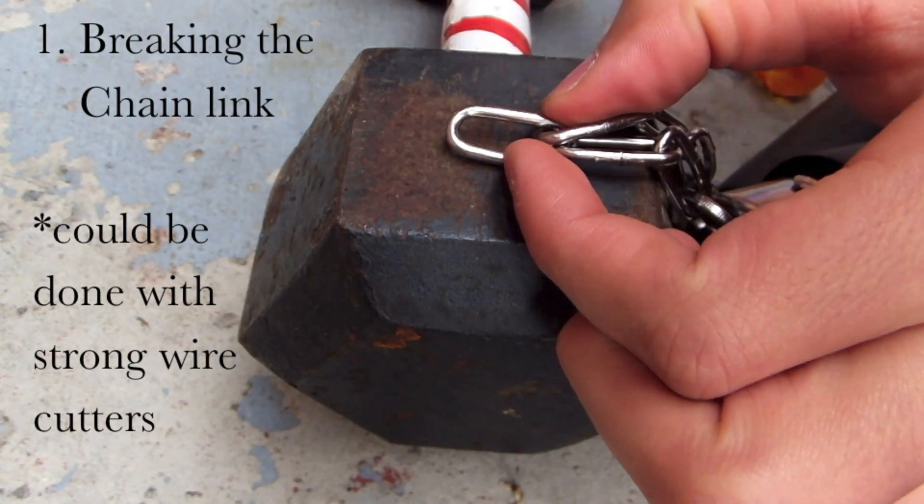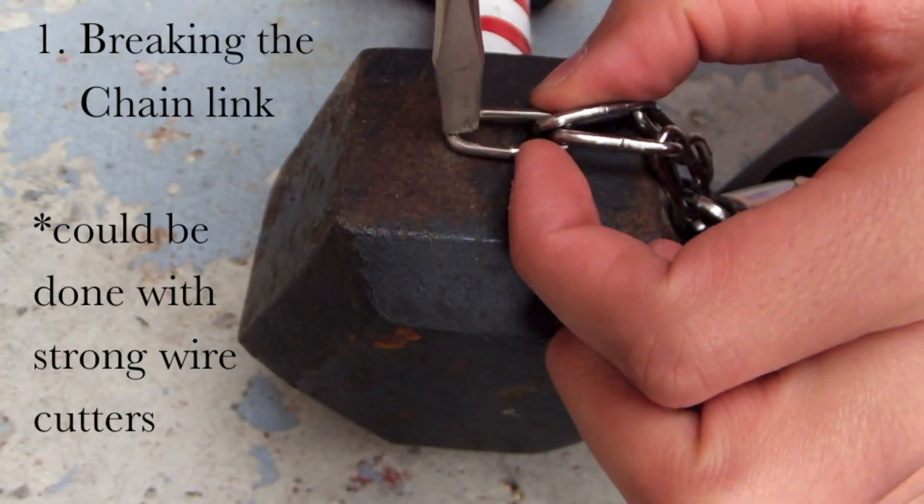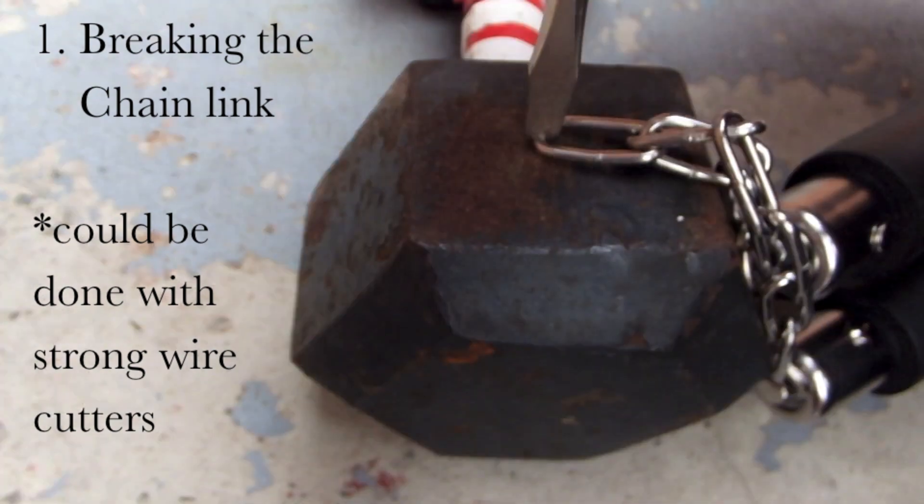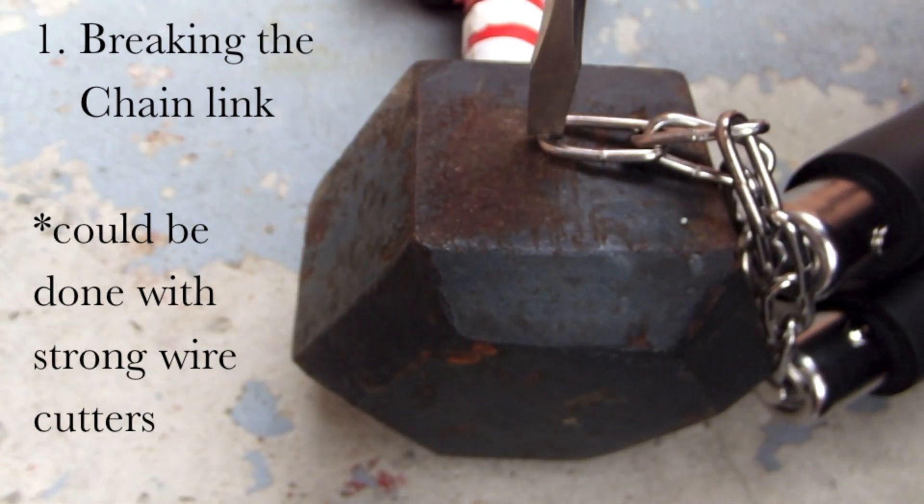Now you're going to count all the links that you want on there, and break off the one at the end. So if you want five, you're going to break off the sixth one by putting the screwdriver on top and hammering it down.